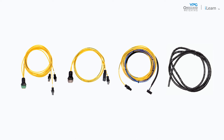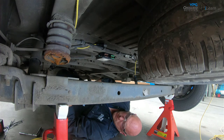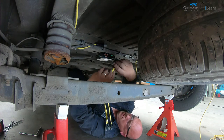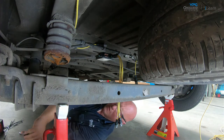Before you start installing the cables, ensure you have all the necessary components and tools for the job. The first step of the procedure is to connect the three-way cable to the junction box. The junction box connector is color coded green to match the junction box port. Next, connect the 2-way cable to the junction box.